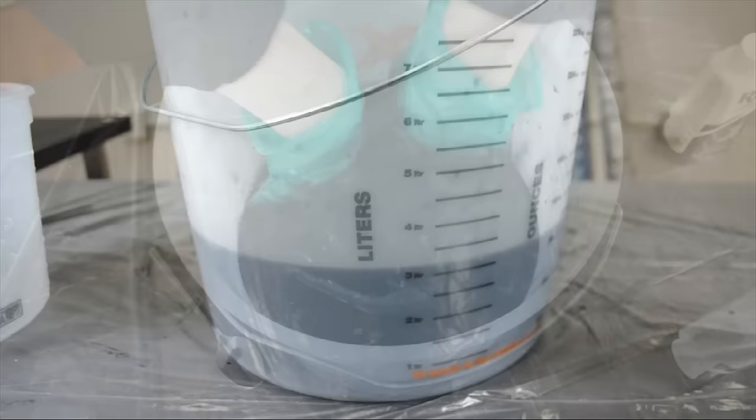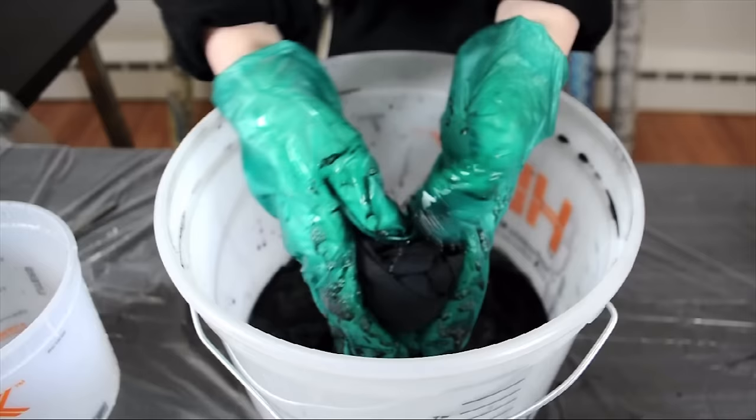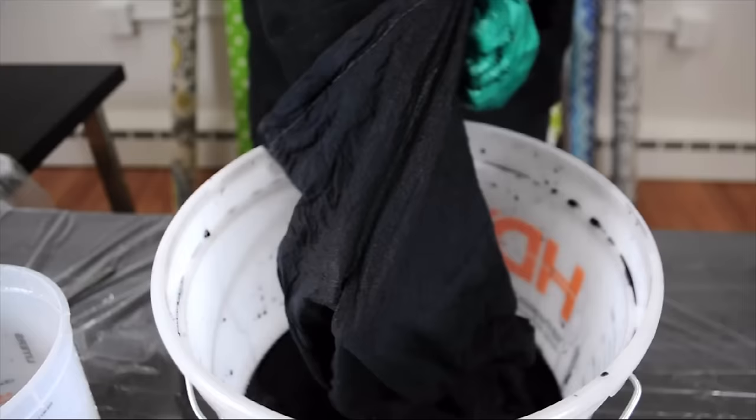After about a half an hour of soaking, check on your fabric and see if it's reached your desired shade. When you're ready to remove your fabric, take it out and gently wring it back into the bucket to get off any excess dye.